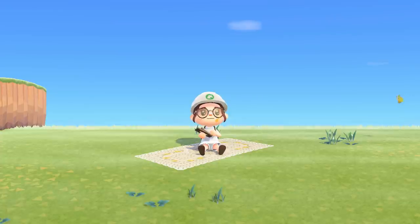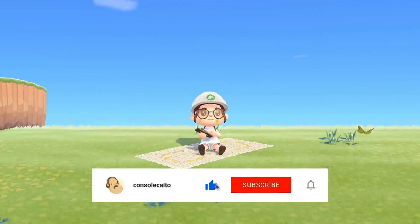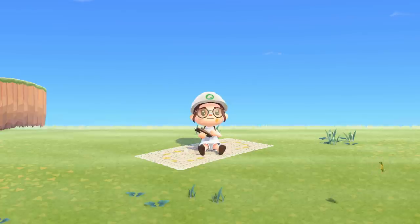Hey everyone, it's Kato, and in today's video we're going to be talking about layered blankets and how you can use them to spice up your island. If you're interested in content like this and want to see more in the future, I'd appreciate if you like and subscribe, but let's just get right into it.